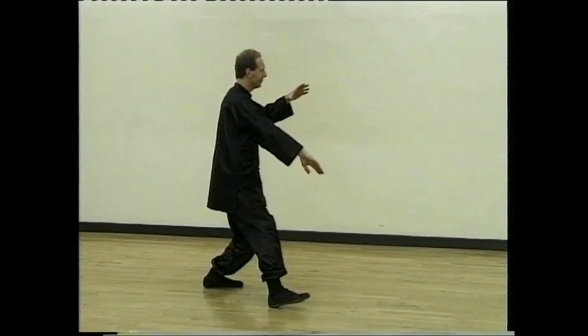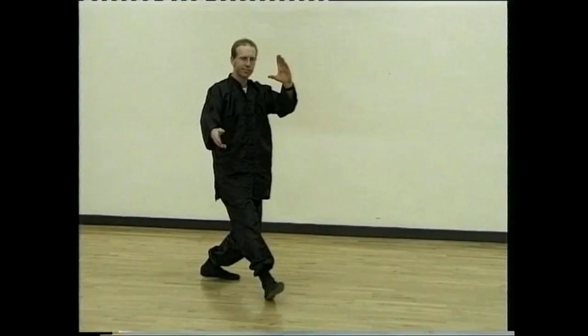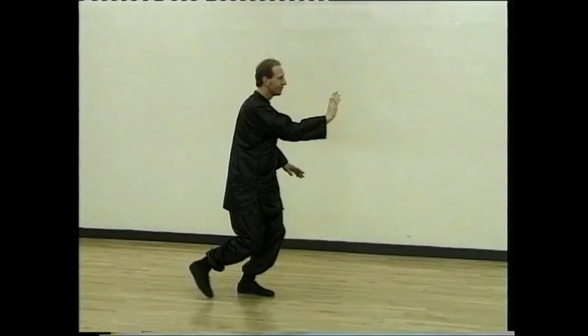Turn to your right, walk forward. Blocking, brushing and striking. Step forward, push, sit back, draw round and play the lute.